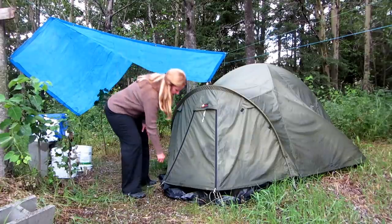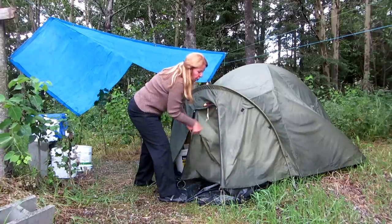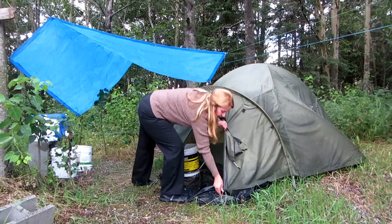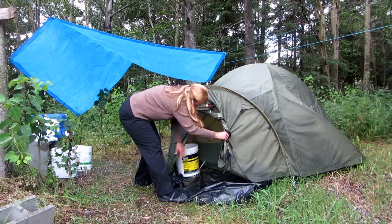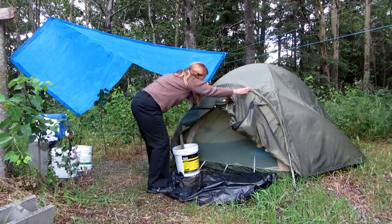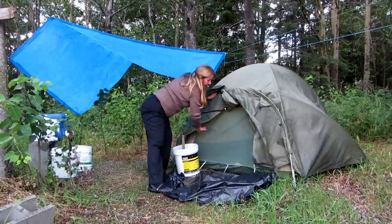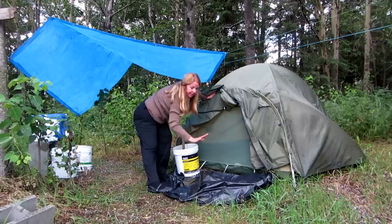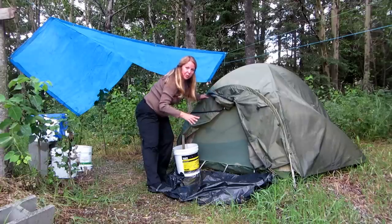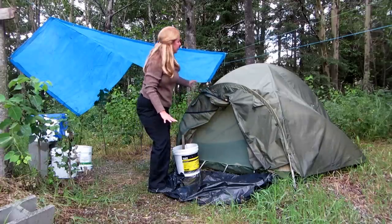So you want to open up your rainfly and your whole vestibule, unhook the whole front of it and hook it back. Just keep your screens open on both ends to let all the air flow through that you can. Take everything out, hang it up around wherever you can — your sleeping bag, any wet clothes — and get them all aired out.